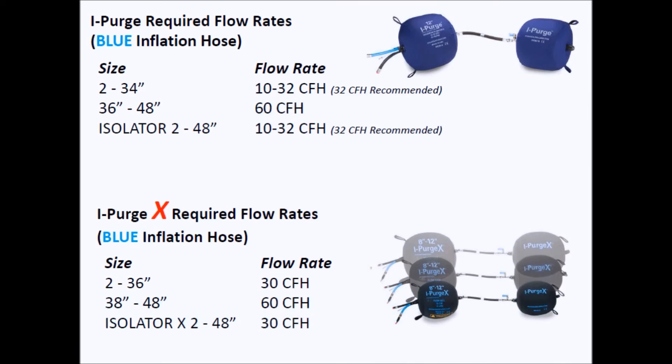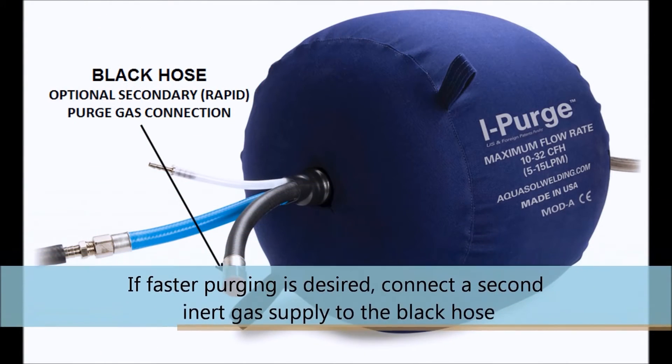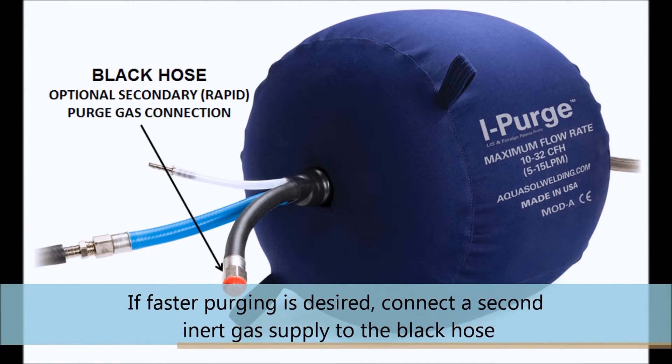If faster purging is desired, make sure that a secondary inner gas supply is connected to the black hose. If the black hose isn't going to be used, make sure to keep the red cap on in order to achieve the lowest oxygen level.